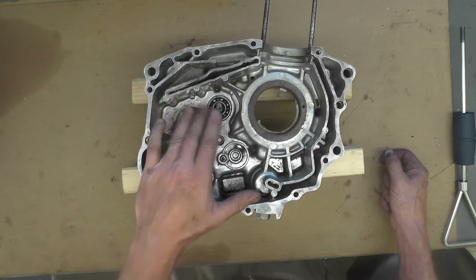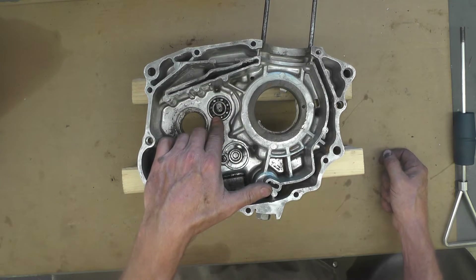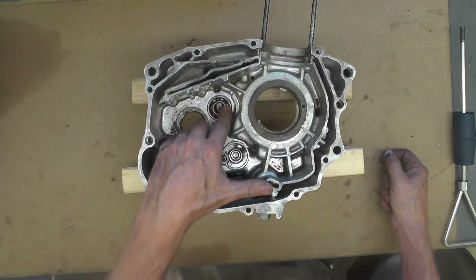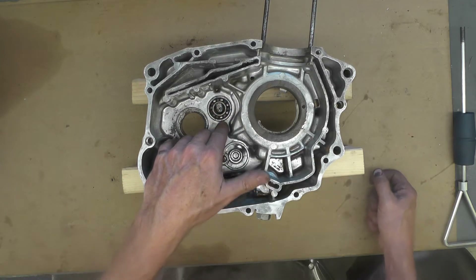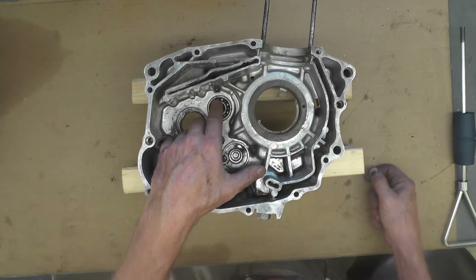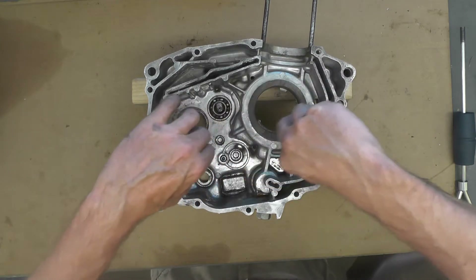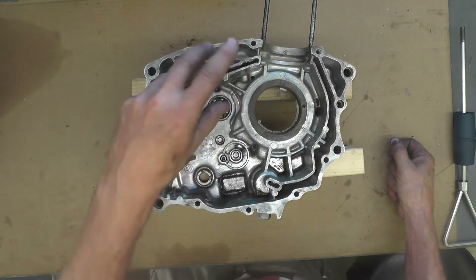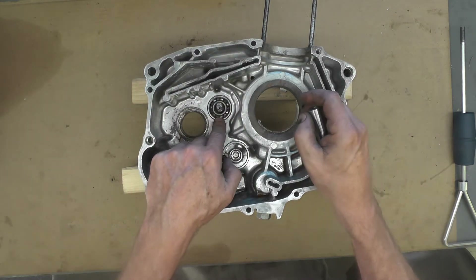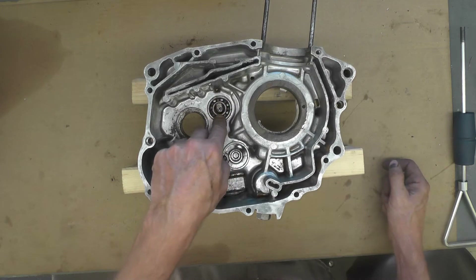The last one I worked on was the front wheel of the Yamaha Wild One, probably a year and a half ago. For that I used a concrete expanding insert — you sit it in the hole, spin a bolt down, it expands, and then you can use that to pull out bearings as well. I'm going to take a different approach on this bearing, and it does seem to be very tight.